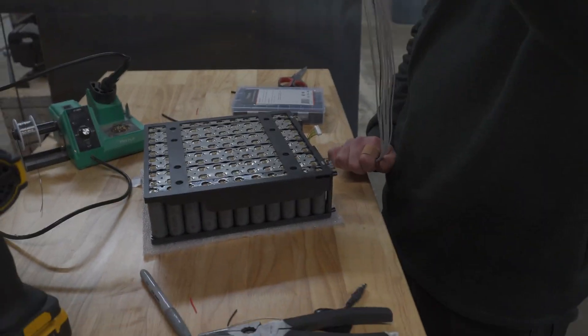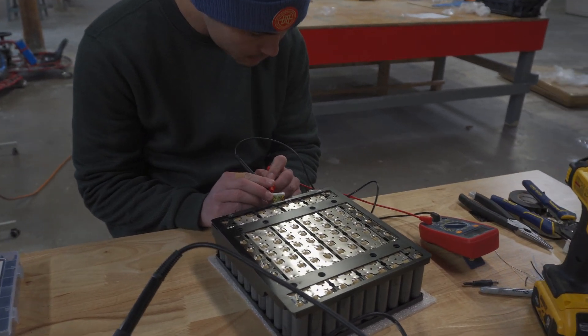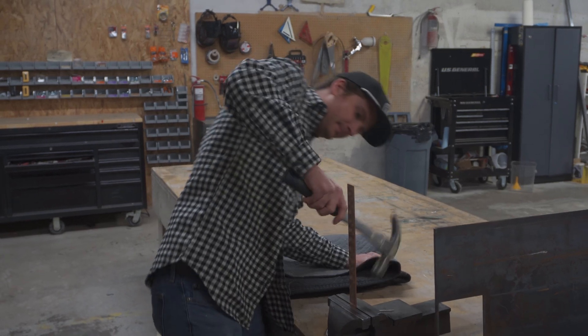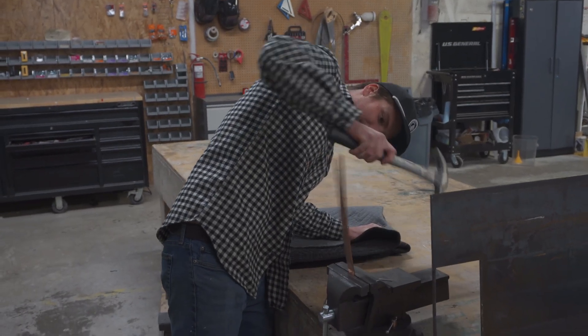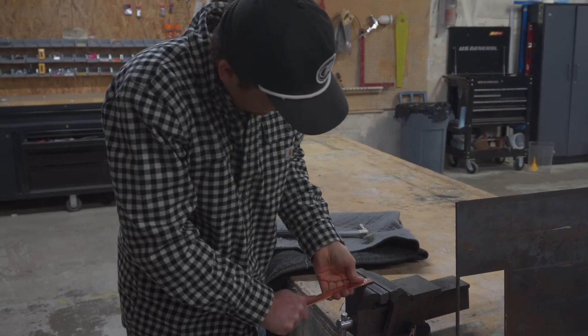Luckily, this battery already has balance wires connected to each of the individual cell groups. This would make our lives a lot easier when it came time to install our battery management system. We created a copper bus bar that would allow us to make the series connection.